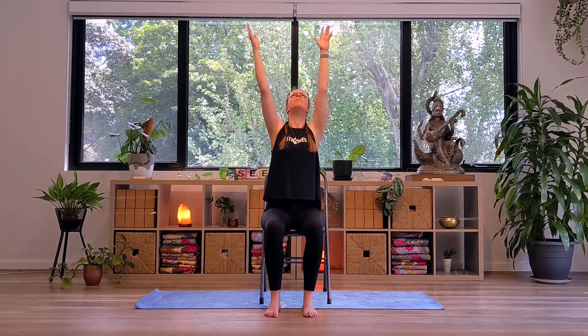We'll move through one more round of this sun salutation together, this time moving a little bit quicker. I'd like you to really connect to the breath, allowing the breath to guide you when to move into the next shape. Finding your next inhale, reaching the arms up above — upward salute.